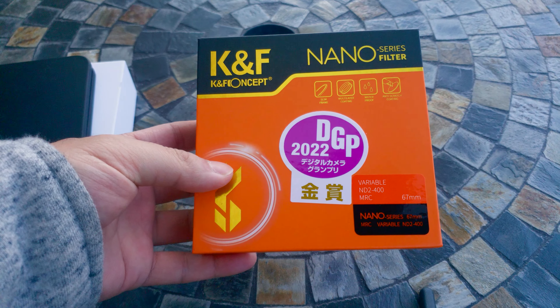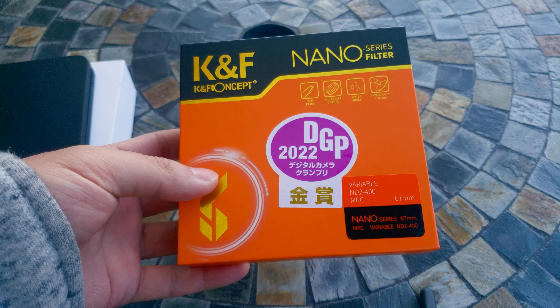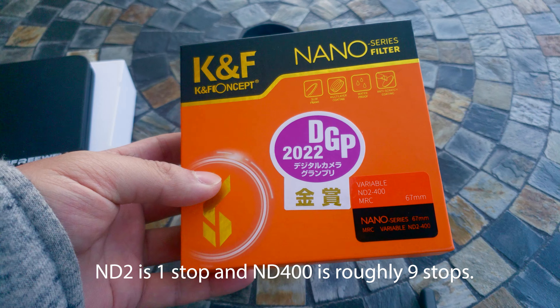They have different intensity ranges. The Freewell goes from 2 to 5 stop, and the KNF goes from 3 to 11, or 3 to — actually this one is 1 to 9.